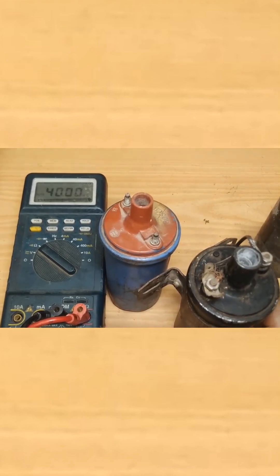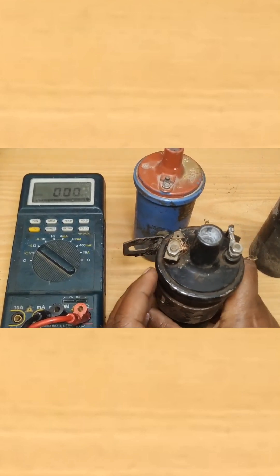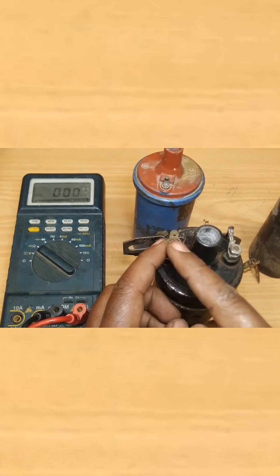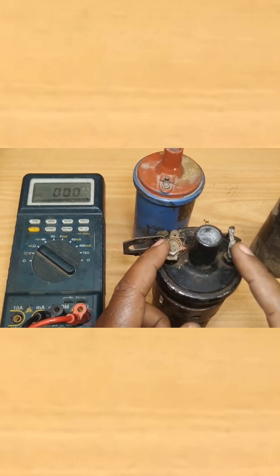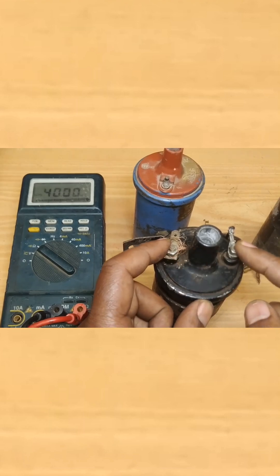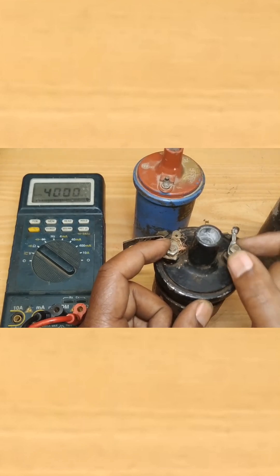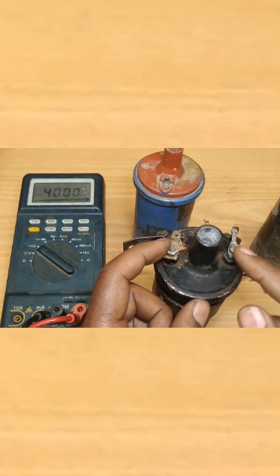Once the values are found, all you have to do is compare them to the specification of your ignition coil. If you find infinity between the positive and the negative terminal, it indicates the primary winding is open circuit. If you find very small resistance close to zero, it means the primary winding is shorted out.